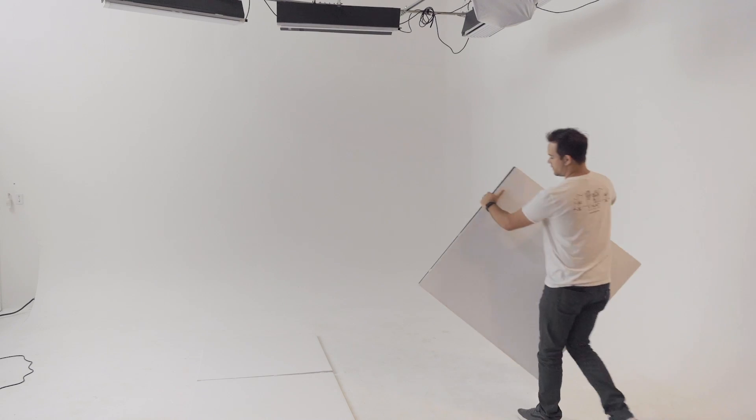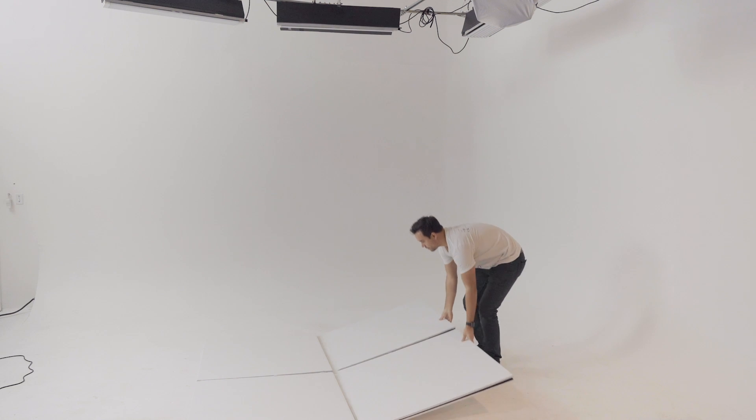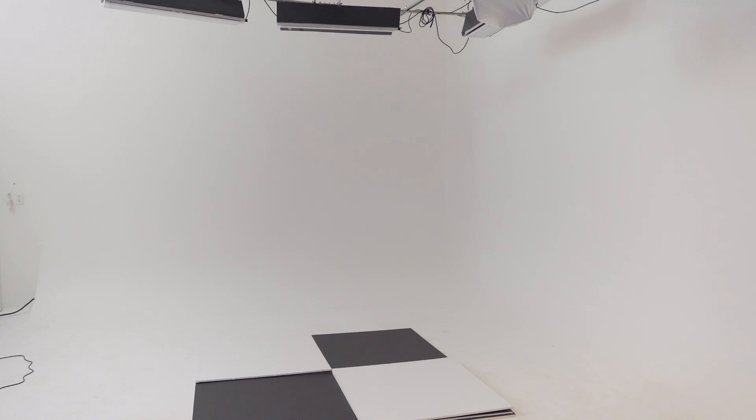I love the fact that these V-flats are foldable because that just means there are even more ways to use them. As you know, you can use a V-flat as a normal background, but I decided to take it one step further and used a couple of V-flats to create a checkerboard background for a recent shoot. To construct the actual background I had two half-open V-flats with the white tape facing in, laying on the floor. After some strategic folding and tucking I had my checkerboard.